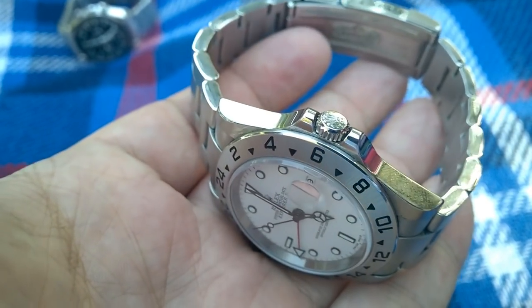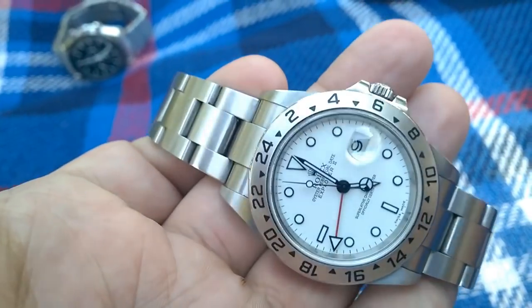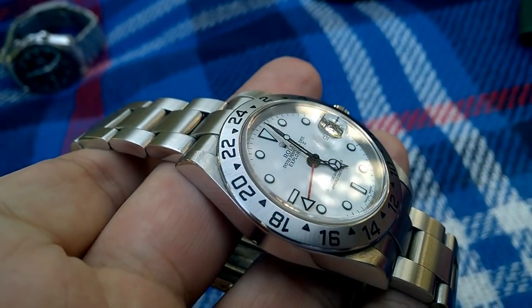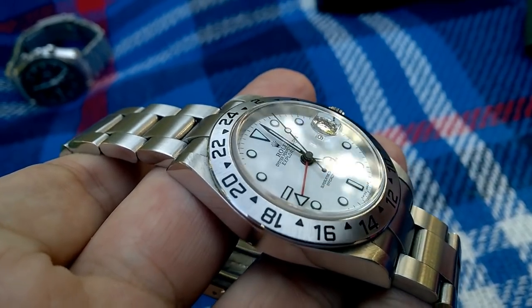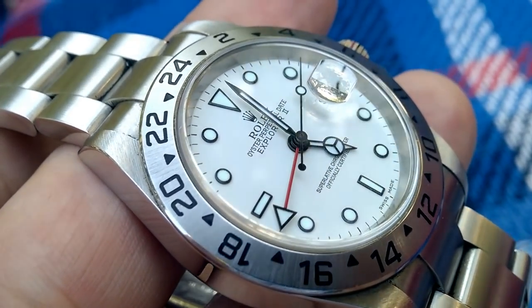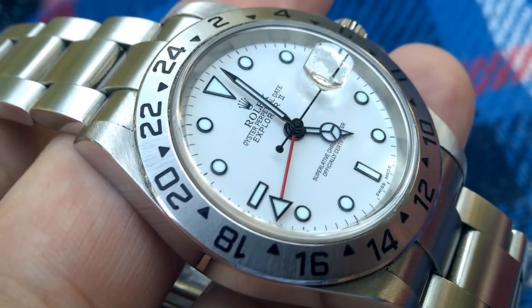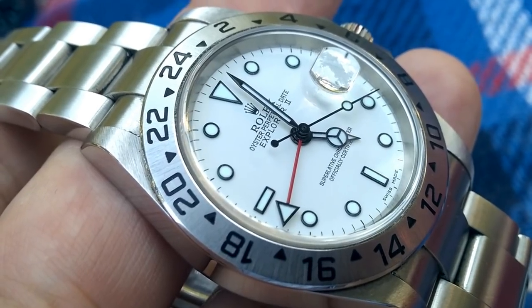So for the 42mm Explorer 2 — black dial or white dial? Polar, really? I like the orange hand. Well you get that on the black one too. The white one is very easy to read — I mean, it is a tool watch. I love the look of it; I can't believe it hasn't been more successful.